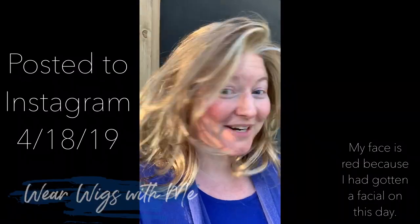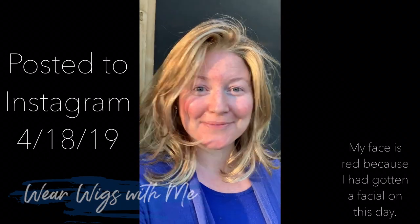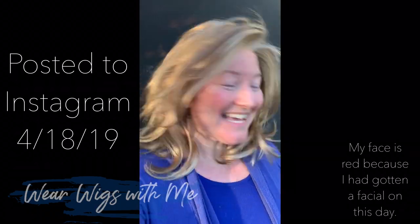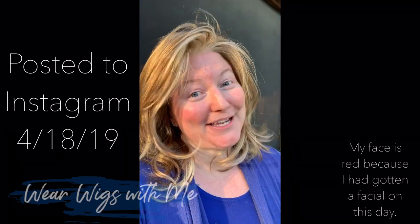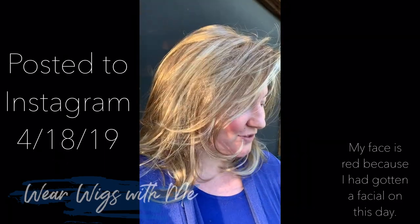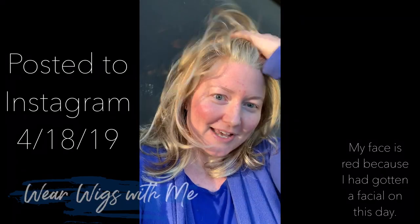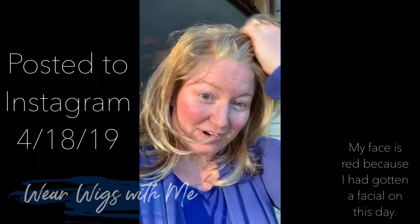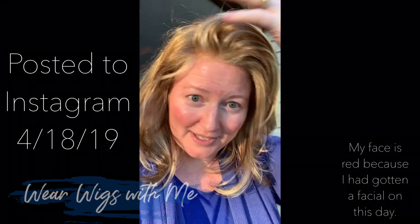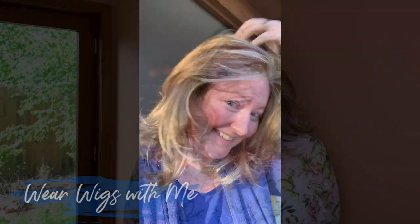One more — this is Minka in the color Pralines & Cream, also by Jon Renau. I bought this from Leigh Ann. If you're not in her Facebook group, you should be, because she does quick sales and has some really great prices. I absolutely love it. This is basically straight out of the box — I haven't really played with it too much, but it's pretty. Let's get started.